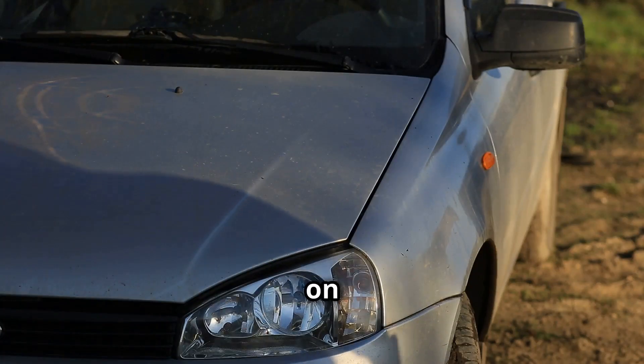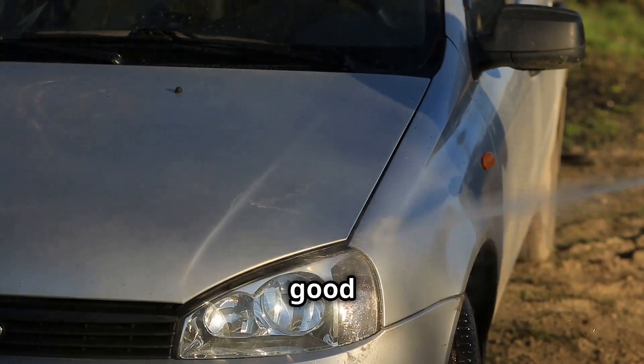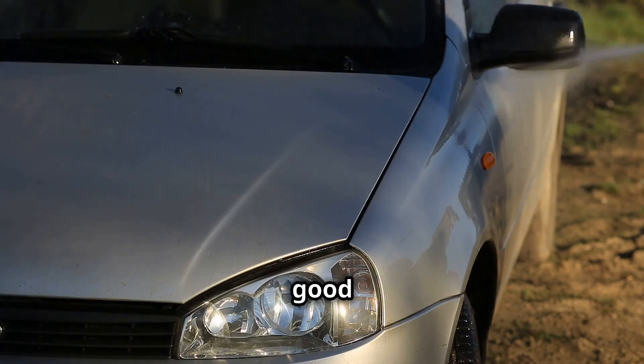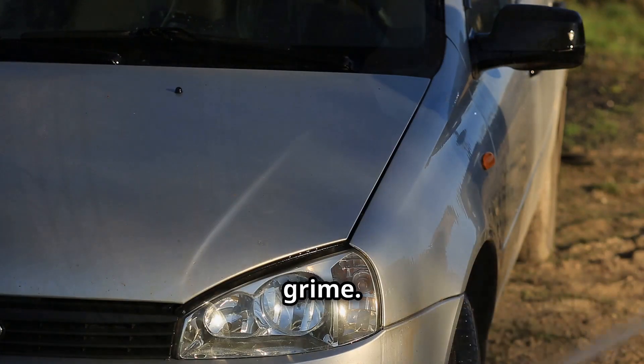Winter can be harsh on your car. Make sure your anti-freeze is topped up, your battery is in good nick, and your tires have enough tread. It's also a good idea to give your car a good wash and wax to protect it from the salt and grime.